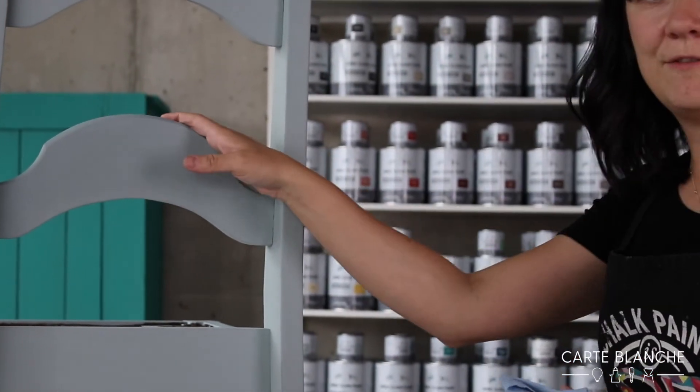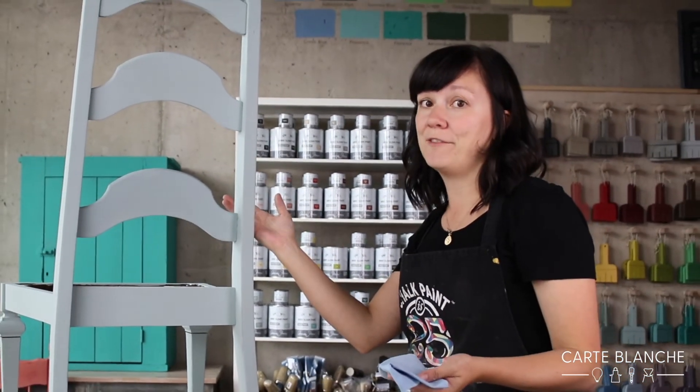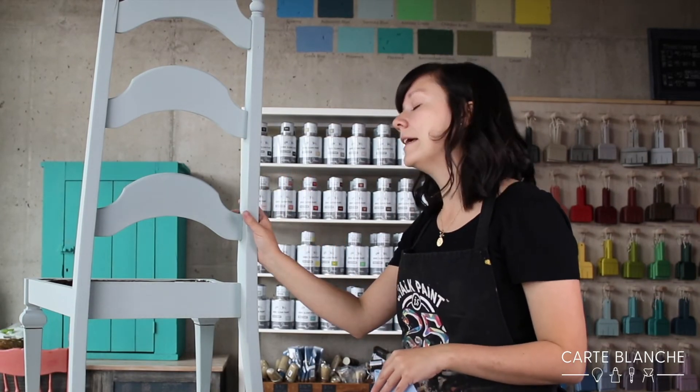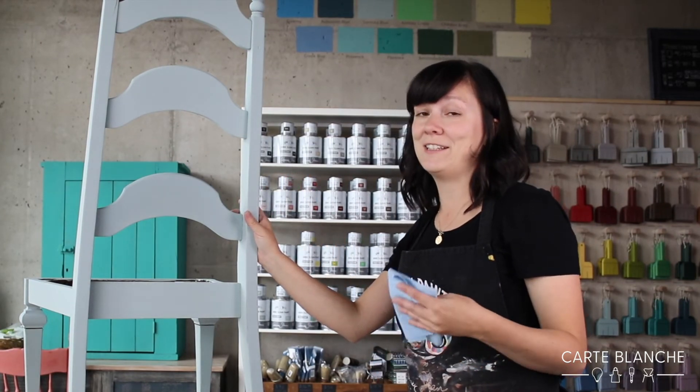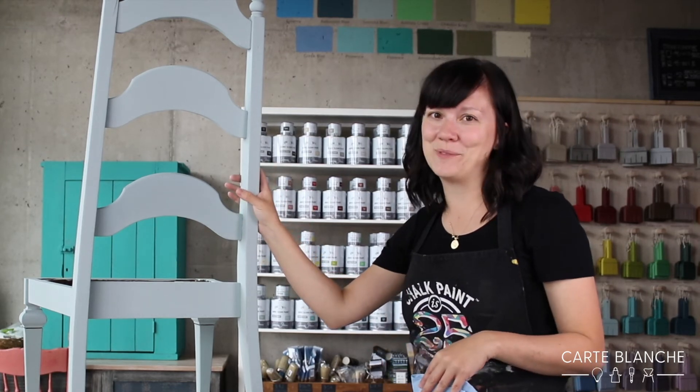Doing this to the whole piece will really protect the finish and protect the paint. If it's something that has a lot of traffic, you could do two coats of wax — just wait one day between coats. The finish is food grade and toy safe, which is fantastic, so it can go in your kids' rooms as well.